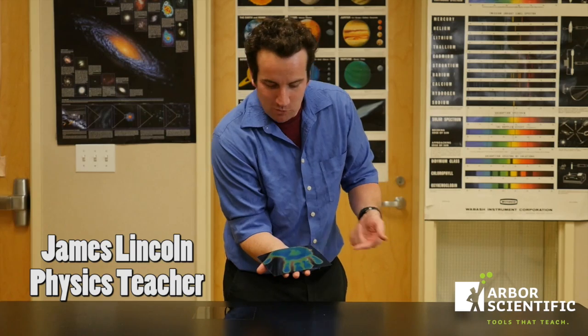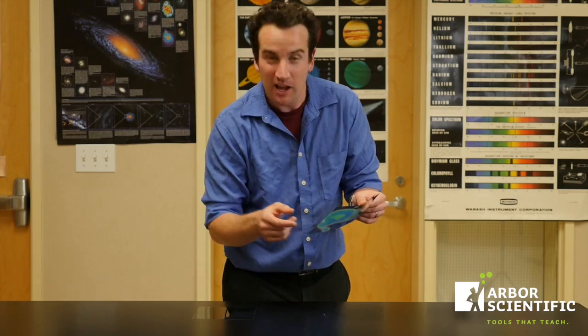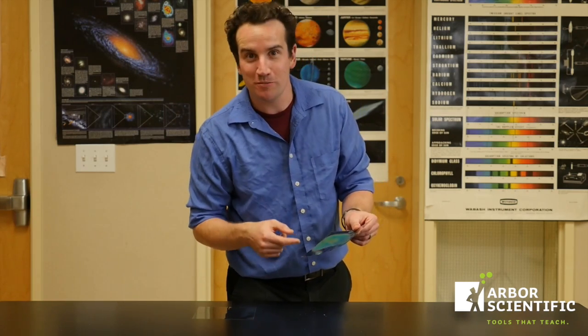It's time to check out these heat sensitive sheets and find out what experiments we can do with them. When you get them warm they change color, and based on the color you can determine the temperature.